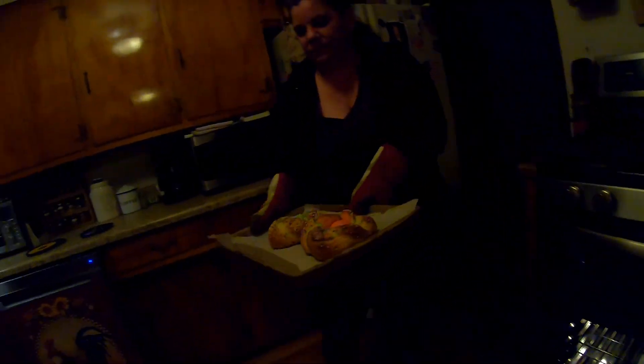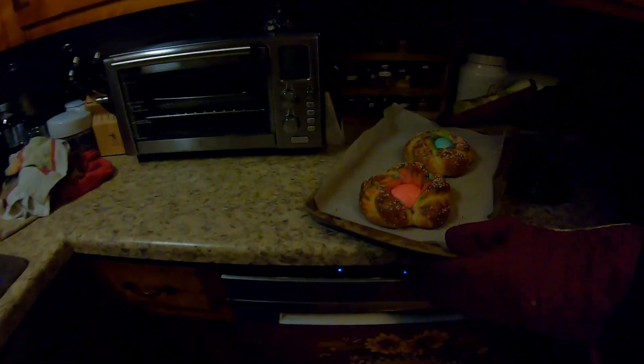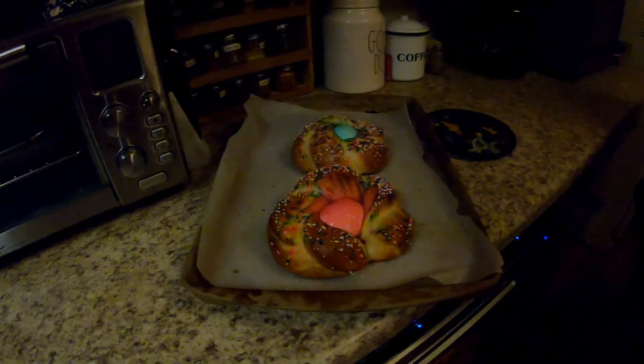Bake at 350 degrees for 30 minutes until golden brown. All right, 30 minutes are up — let's check on it. It's been 30 minutes, let's see how they look. Look at those — they look delicious!